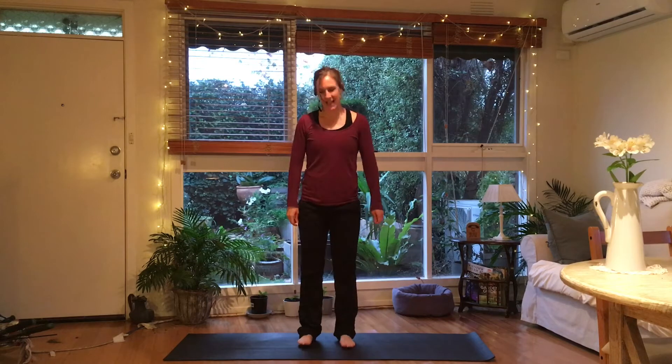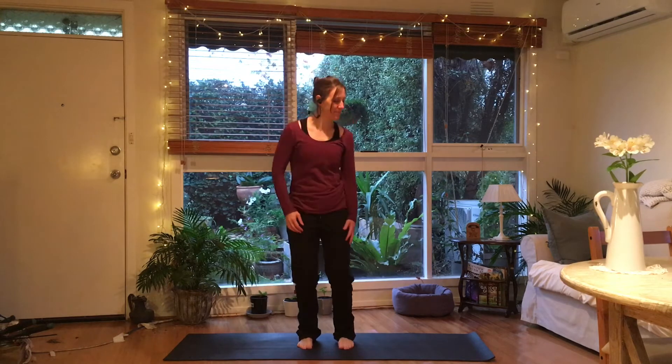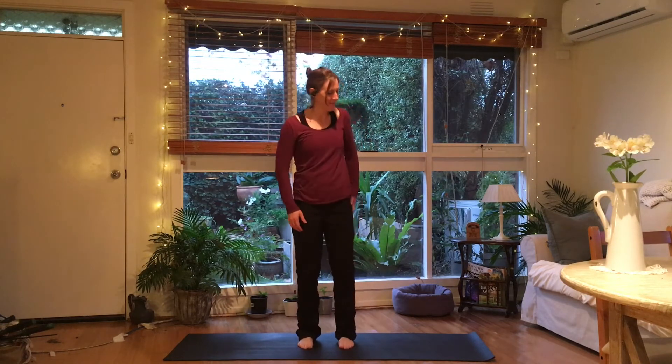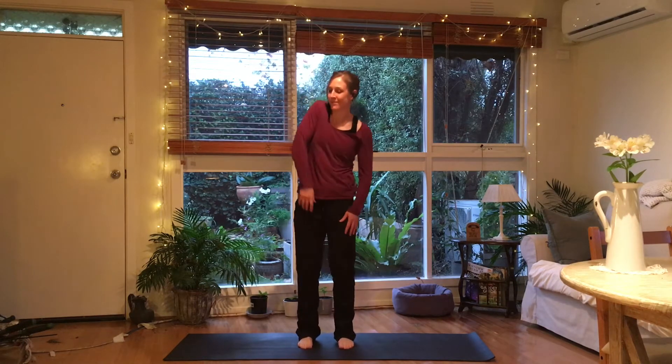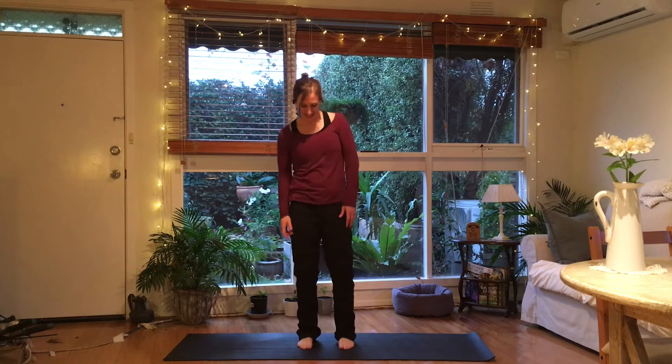Alright, feet just hip width apart. We're going to start by just bending — super easy. Keep going. Just bringing in a little bit of shrugging. And just circling one shoulder, taking it forwards. And the other shoulder. Just keep the knee bend going nice and easy. And changing direction.